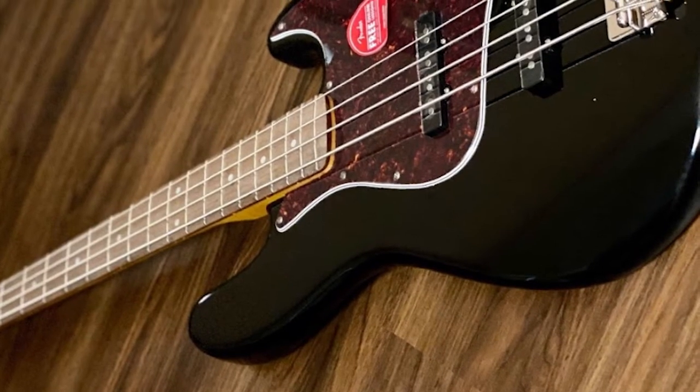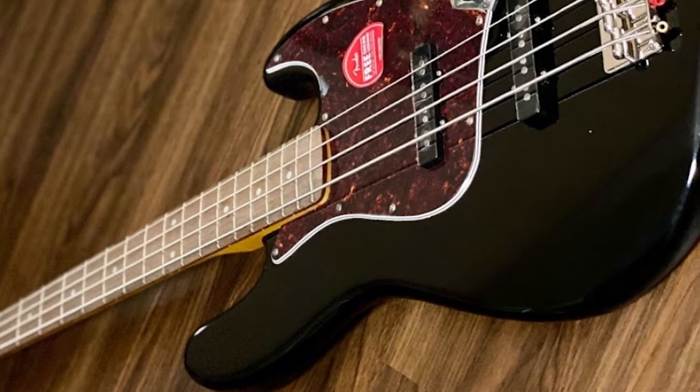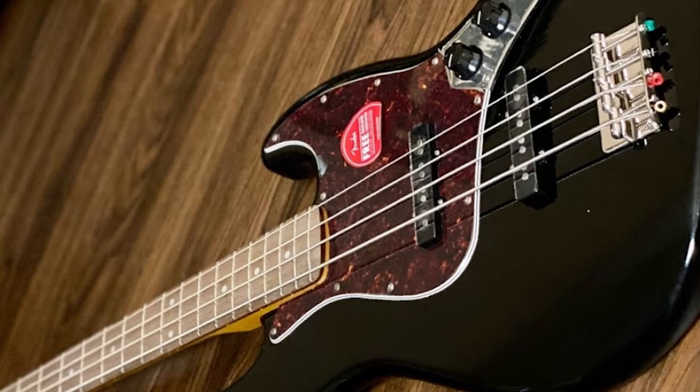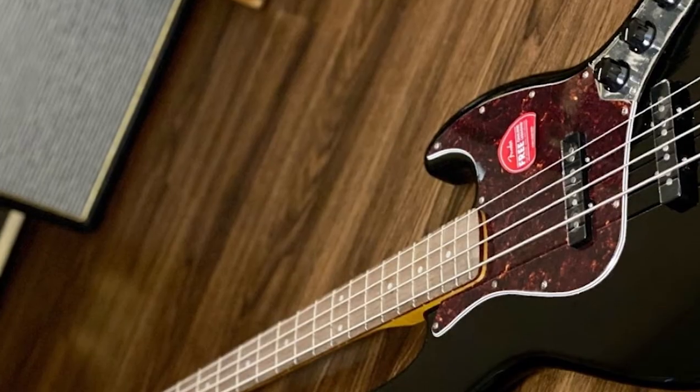The body is crafted from solid poplar, possessing the same asymmetrical double cutaway as its 60s-era counterpart and every Jazz Bass ever since. The Classic Vibe Jazz Bass comes in three color alternatives — three-color sunburst, Daphne Blue, and black — in a gloss polyurethane finish.